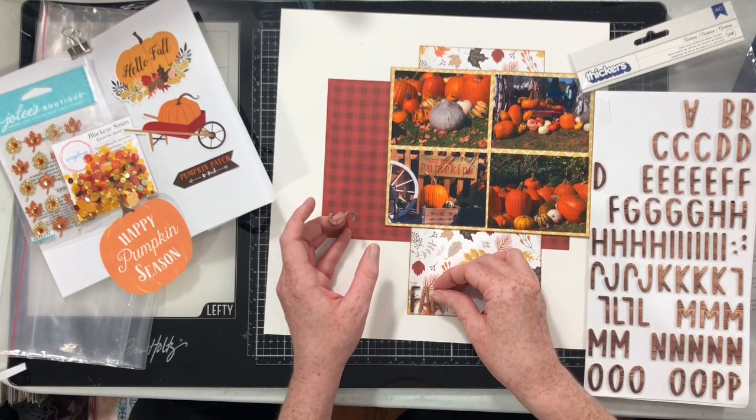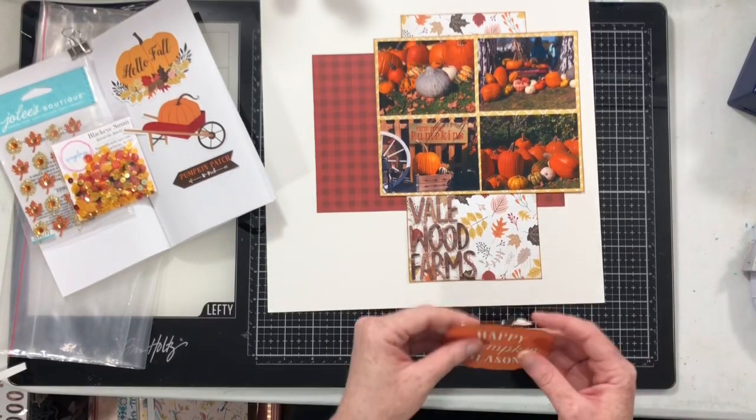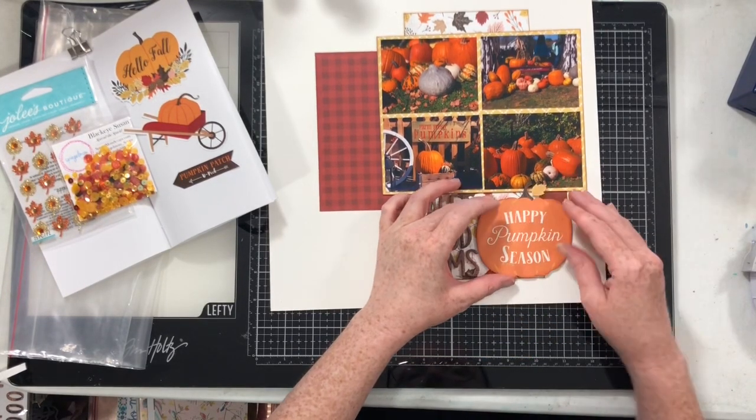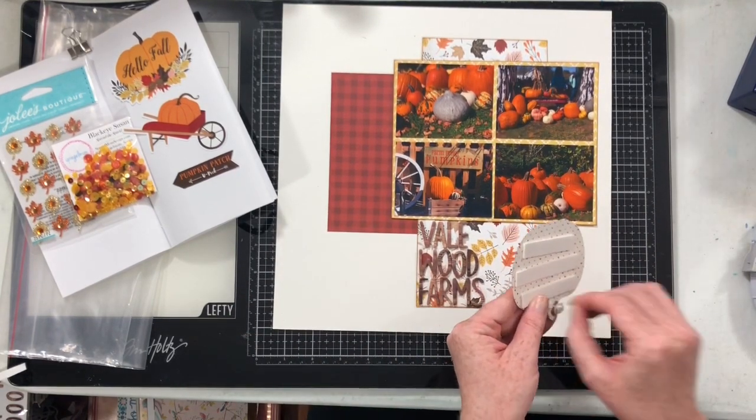Together they're going to kind of create my title, although I think 'happy pumpkin season' is more prominent and is what I would consider to be the title. The Vailwood Farms is just the location of where we were when I took these photos.